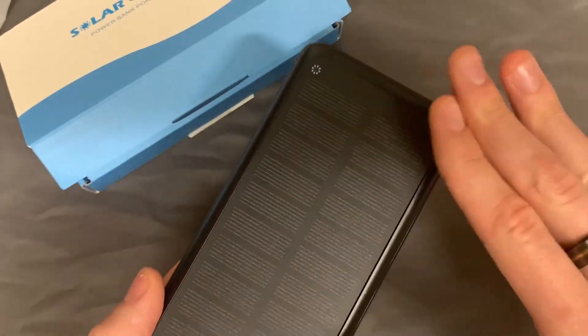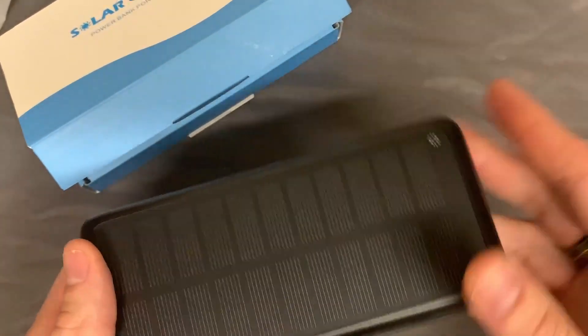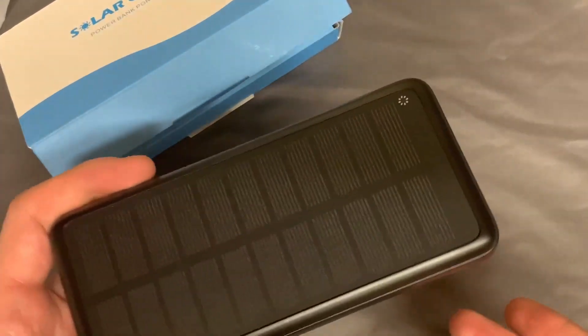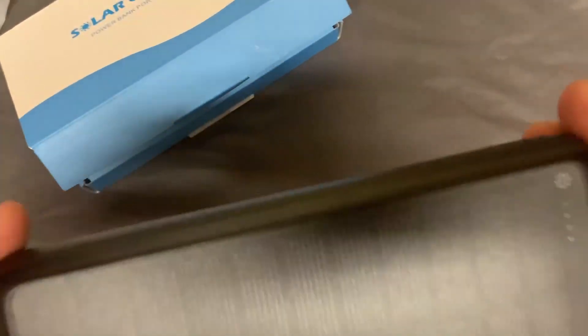And of course on the front panel here is where you actually charge using the solar panels on the top. It's great if you want to take it camping or even for an emergency situation — just set this out in the sun and it'll actually charge itself, and I think that's super cool.